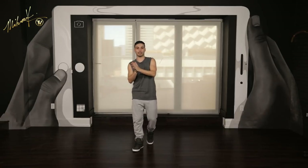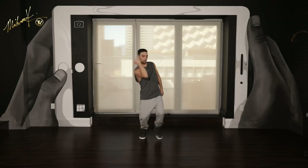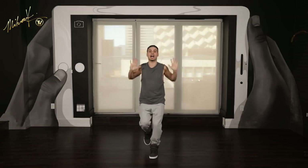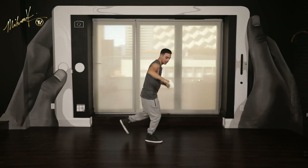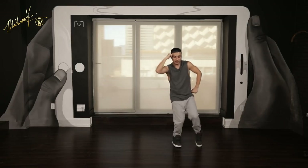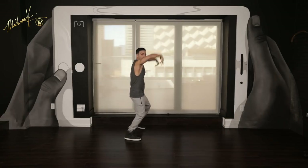So that completes the first four eights of the routine. Let's take it back and do it slow from the top, then we'll speed it up and keep moving forward. Five, six, seven, eight — jump one, and two, three, and four, and five, six, and seven, and eight, slide one, step two, and three, four, and five, and six, step seven, slide eight, step one, two, three, four, five, and six, seven, and eight, go one, and two, three, and four, five, touch, six, touch, seven, eight.